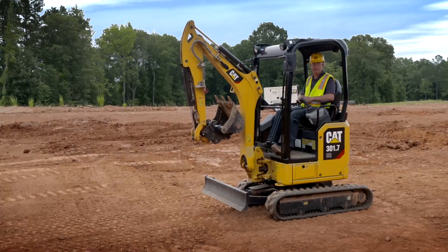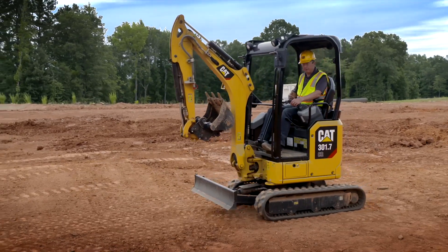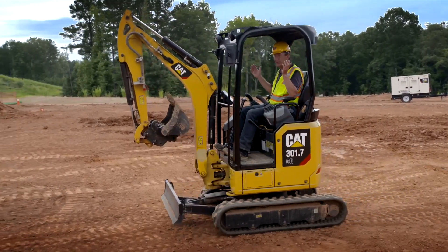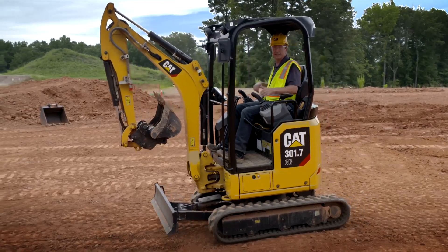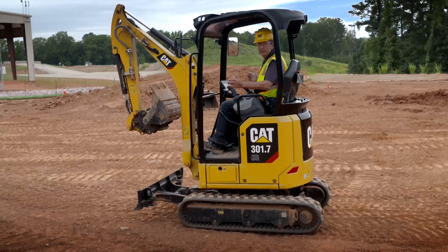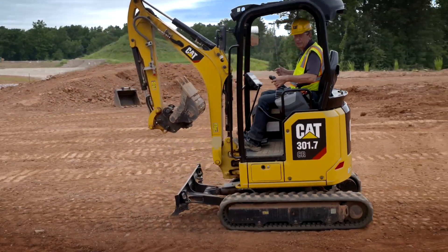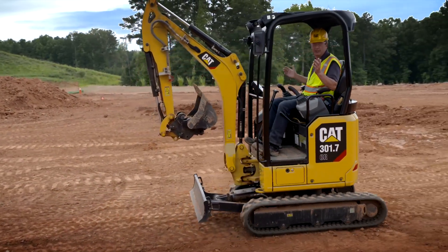Another feature of stick steer is the cruise control function. Whilst you're in stick steer, put your travel speed forward, hit the trigger, let go, and you will continue to travel. Whilst in cruise control you can steer the machine in either direction, and as soon as you want to stop, you just hit the joystick. You can also put it into cruise control in reverse — hit the trigger again, no hands, and you continue to travel.